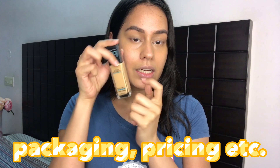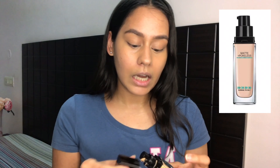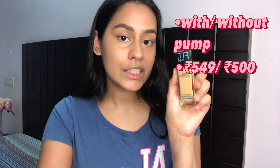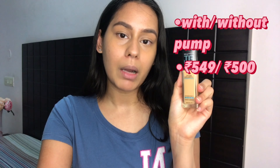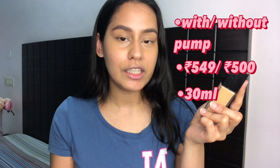Let's start with the packaging. This foundation comes in a glass bottle and it comes in two variants — one has a pump, which is the one that I have, and the other one is without the pump. The without-pump version is worth 500 rupees and the pump version is worth 549 rupees, so essentially 50 rupees more for the pump.